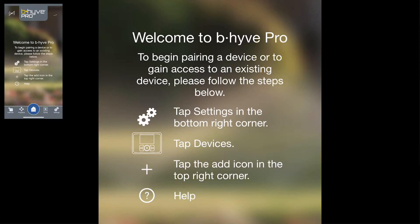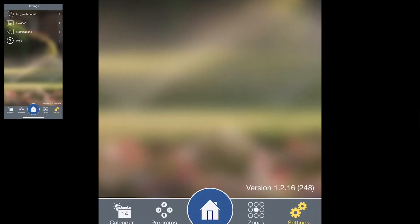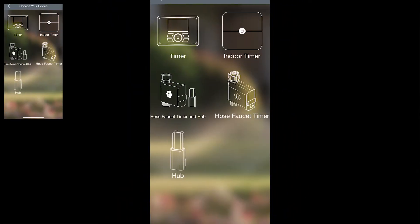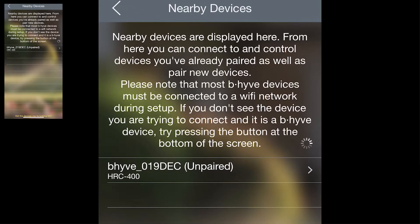Once you're logged into your account, this is the screen that walks you through how to pair your device. Tap Settings in the lower right-hand corner, tap Devices, and then tap the little plus sign at the top. From there, tap Connect Device. It's going to ask you what type of Beehive device you're connecting — this is a timer. It will then look for all nearby unpaired timers.